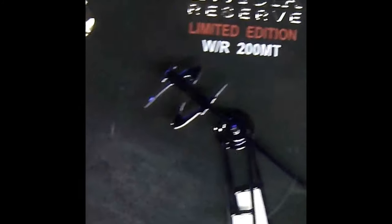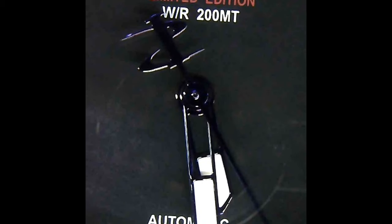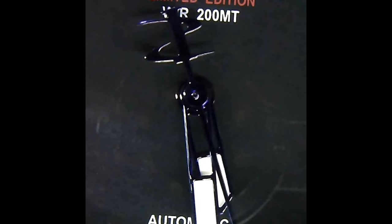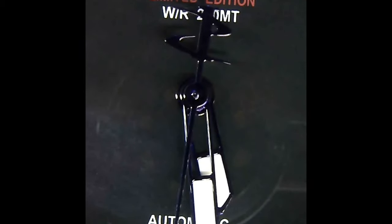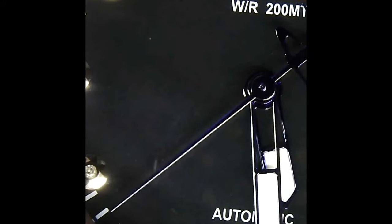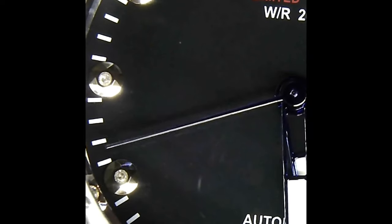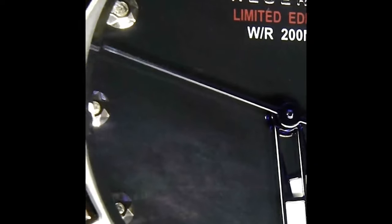To kind of illustrate, you can see how smooth that sweep hand is on the second hand, which is the 28,800 vibrations an hour — that comes out to eight steps a second. So basically the hand is stopping and starting eight times every second, and that's kind of where it gets the smoothness from.